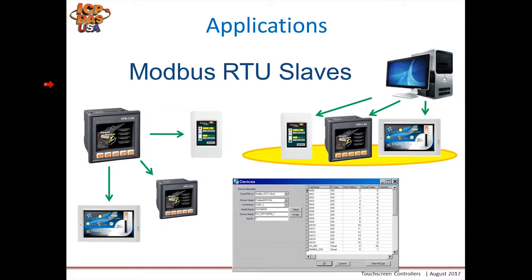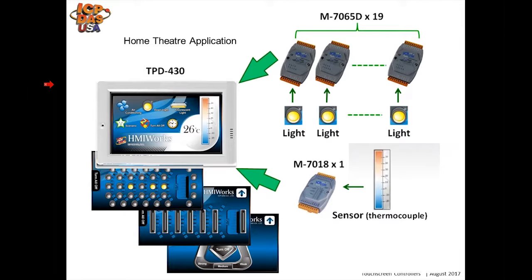Here's an application that was actually implemented at our factory in our theater. We used a touchpad to control the lights and read the temperature. It communicated to 19 M7065D modules and one 7018 module to read the room temperature. The temperature was displayed on screen, and various images are shown at the bottom.